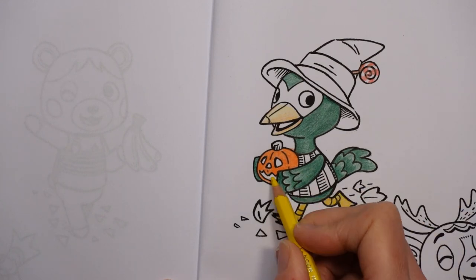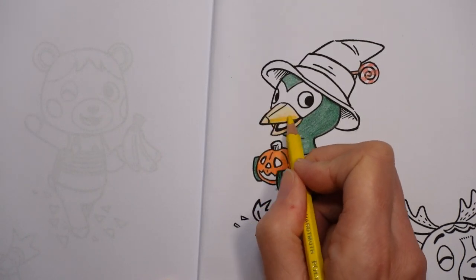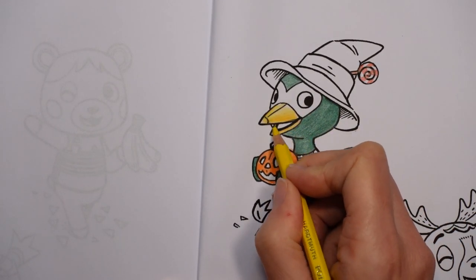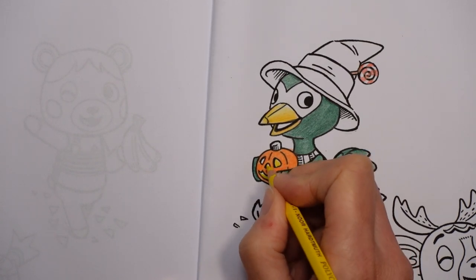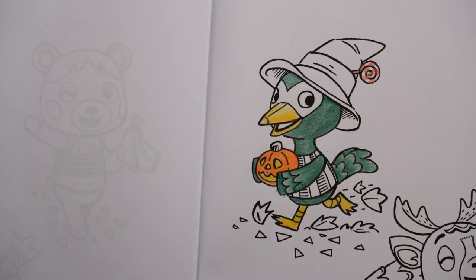I don't know whether to put yellow in here or not, or whether that might just look a bit weird — because he might be carrying a lantern with a lit candle inside it. But I'm going to do it yellow because I think it would just look better than doing it black. I've decided that I'm going to do the bit around the eyes in the lighter green colour.